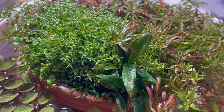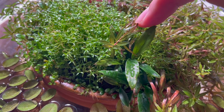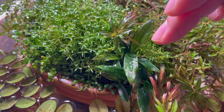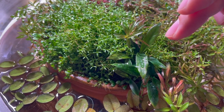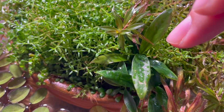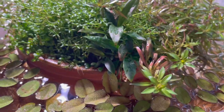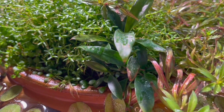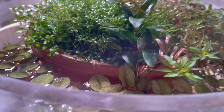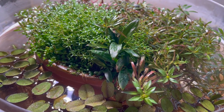Here you can see the Ludwigia Arcuata with some of the dead submerged growth leaves. And here's the Anubias minima — I really like it. Some of the leaves have a slightly different color with more veining instead of just glossy dark green, which might be a deficiency. But I like the shape — the leaves are very long and nice. It's growing really robustly, strongly rooted in there, and I actually got another one for my new project.